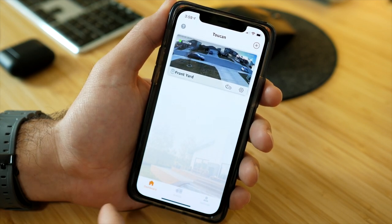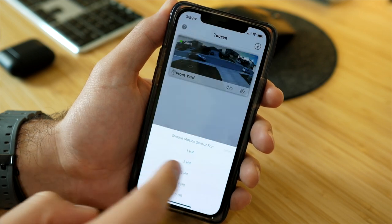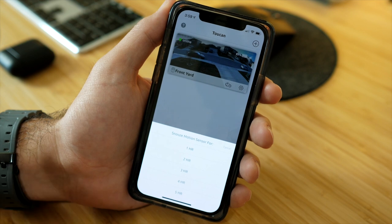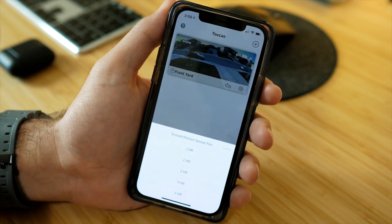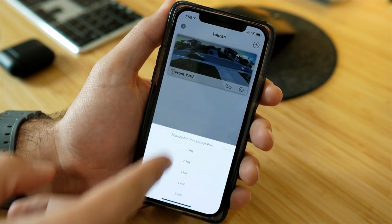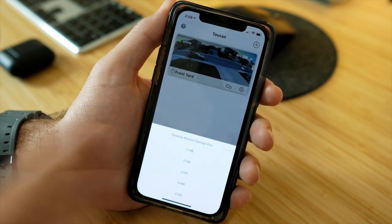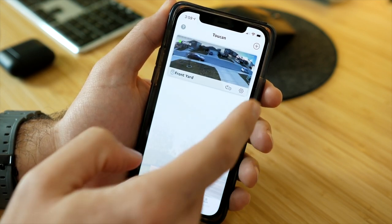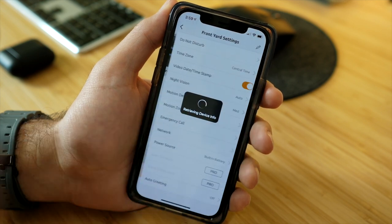One option lets you snooze the motion sensor, which is handy if you're having a cookout in the backyard and don't want constant motion detection alerts all day. You can snooze it for a few hours and it won't send motion sensor alerts during that time. Now let's get into the camera settings.